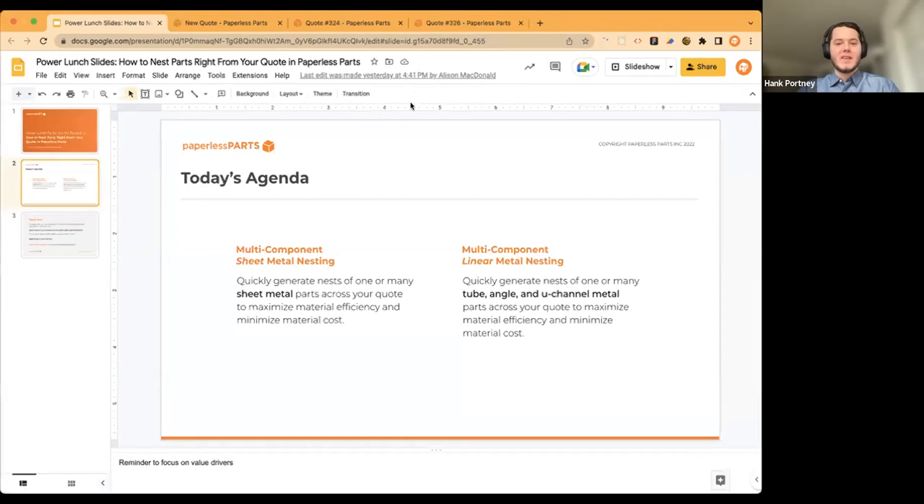To show how these tools work, we're using a scenario. I'll be Hank the estimator at Blood Orange Machine, a fabrication shop doing sheet metal and structural assembly work. I just got an email from Henry Engineer at a regular customer firm asking us to quote a package within the next hour or two. They've attached files and specifications, and notably tacked on that they expect a quick turnaround and don't want to be overcharged on material — not a lot of pleases and thank-yous in that email.